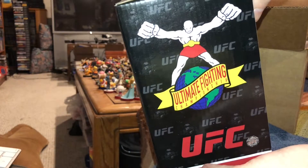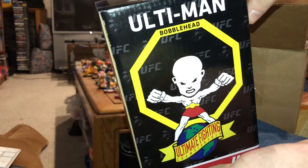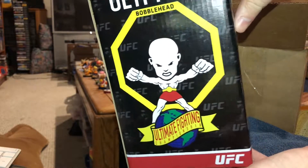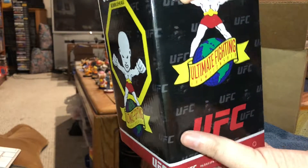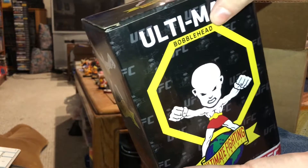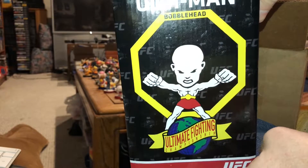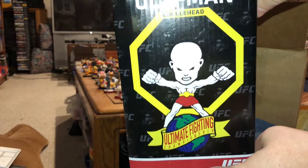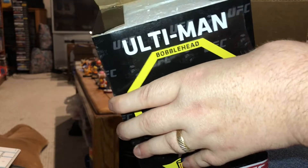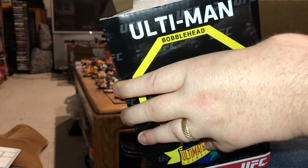A UFC Ultimate Fighting Championship Ultiman Bobblehead. It has the original logo seen at UFC 1 — before they were even numbered — when it was just an Ultimate Fighting Championship event in Denver, Colorado. No one knew if they'd ever have another, but they had a grand idea and kept doing it for years and years. It's still around today, 25-plus years later.